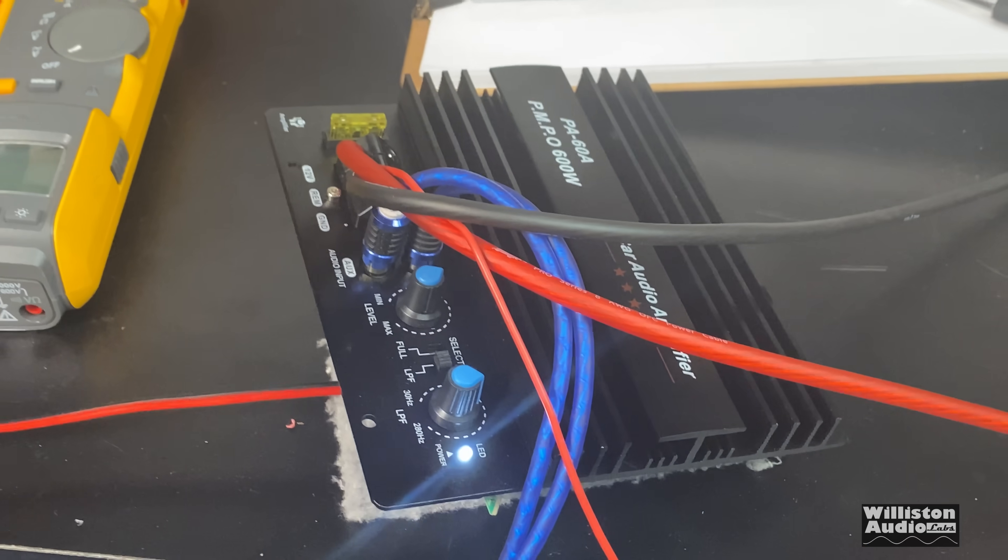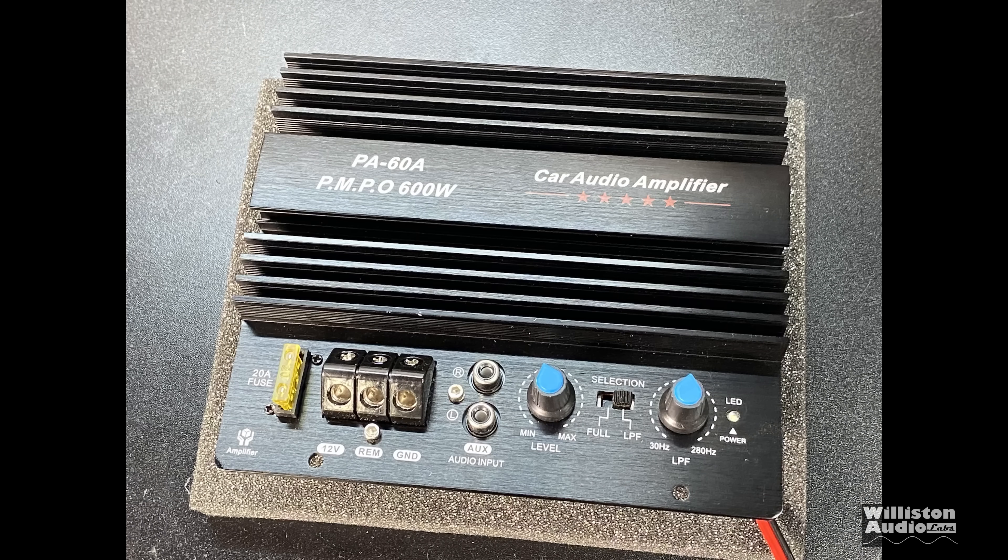Let's see how warm the amp is getting — oh, it's not too bad, barely warm. Ha — $22 for the win! All right guys, there you have the test of the not-600-watt, $22 amplifier you can get off eBay.